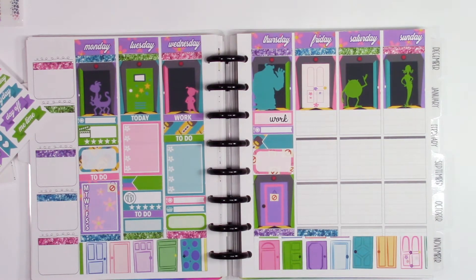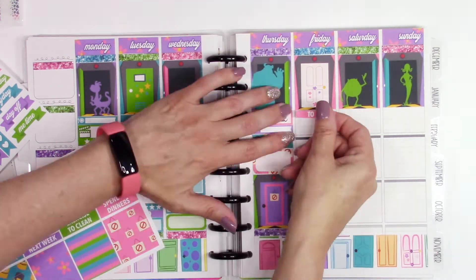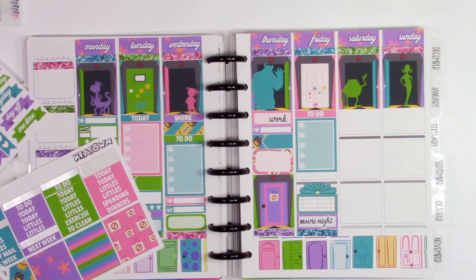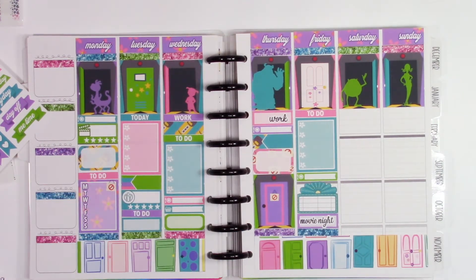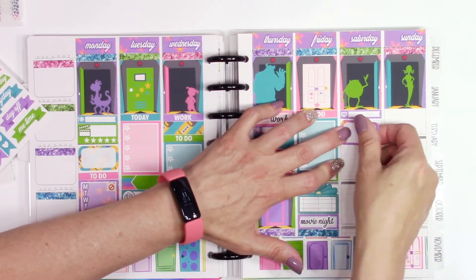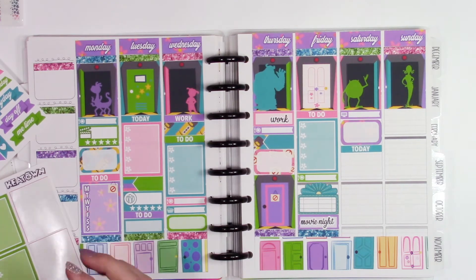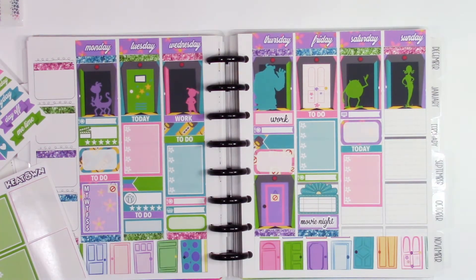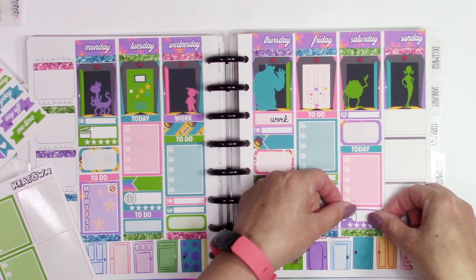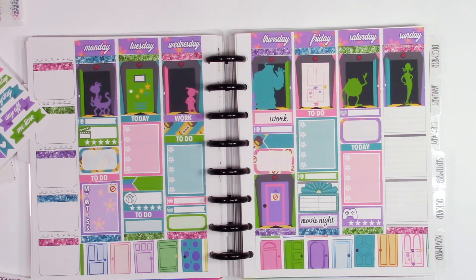I did try putting some foiled pieces down in this particular spread from Scribble Prints Co, but that's another thing I probably won't use. However, my daughter loves foil — and by my daughter, I don't mean she's young, she's an adult with a child of her own — so anything I don't use I'm going to pass down to her. She's getting a whole bunch of foil from all these different things I've been trying. She's finally getting back into planning again, so for her birthday this month I bought her the same planner as mine, just a different cover — the TPC planner — plus a bunch of kits.